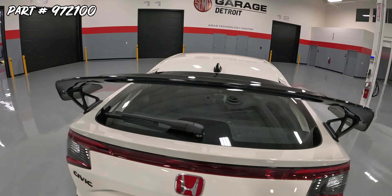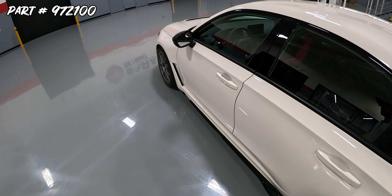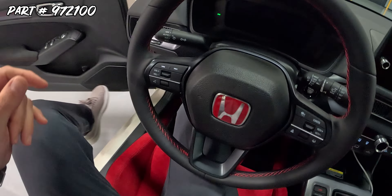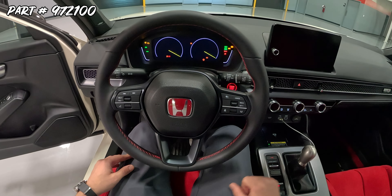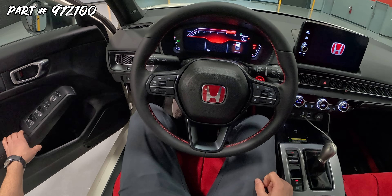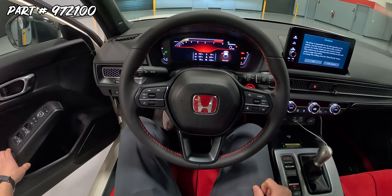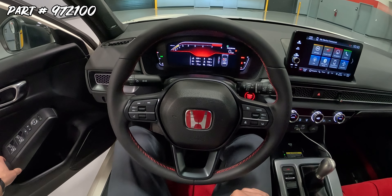All right, let's start up this Type R and we'll take it out for a quick drive. Let's go.